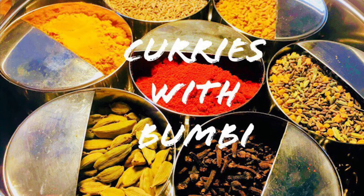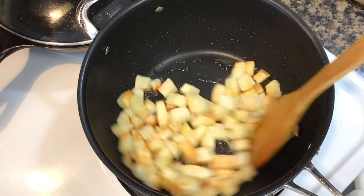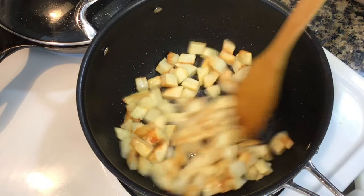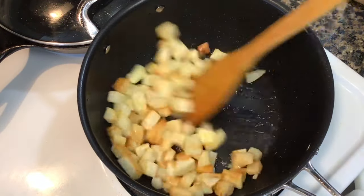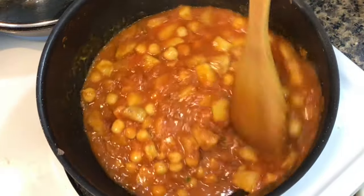Hi everyone, nomoshkar and welcome to Curries with Bhumbi. I have some cans of chickpeas so I thought of cooking chickpea curry with potatoes today, also known as aloo chana masala in India. So let's get started.